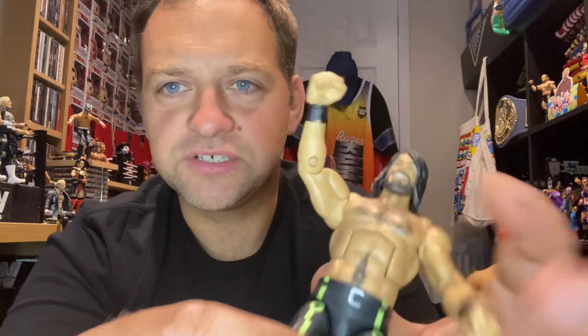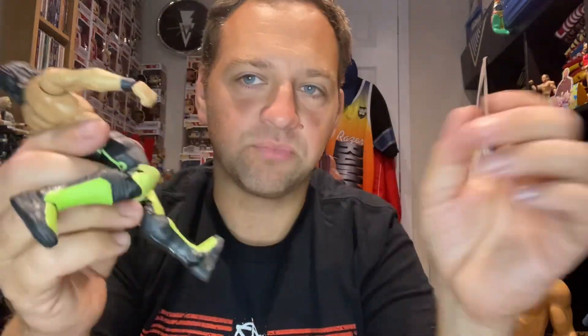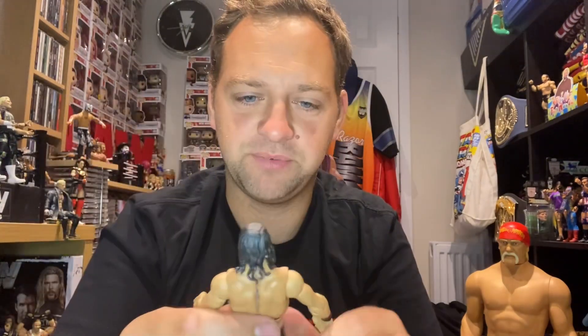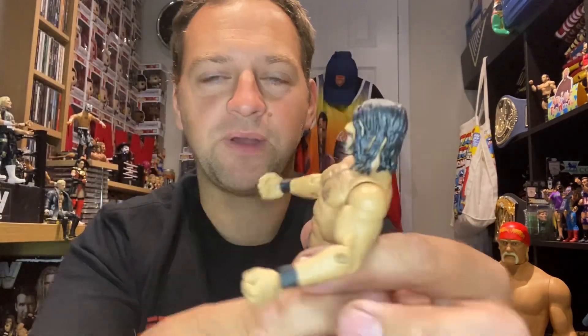It's a different face scan too. Not sure how I feel about that face scan — face scans were very different back in those days, not as good as they are now. Also, this is before double-jointed elbows were a thing — they're just pins, single articulation. The knees are double-jointed, they've been like that for a long time. The torso on this is actually very stiff — I'll probably just keep it like that.